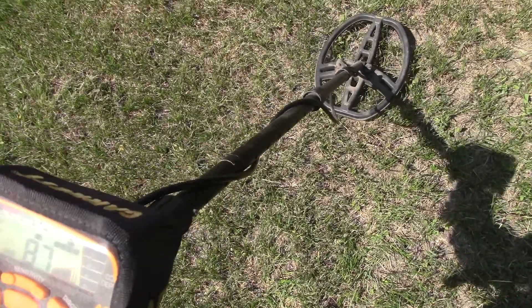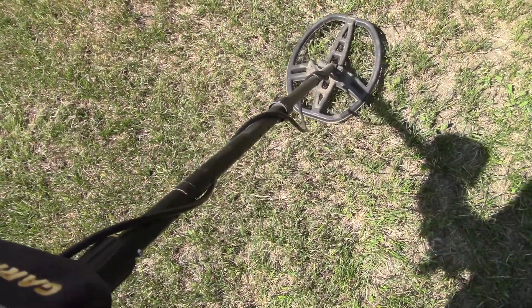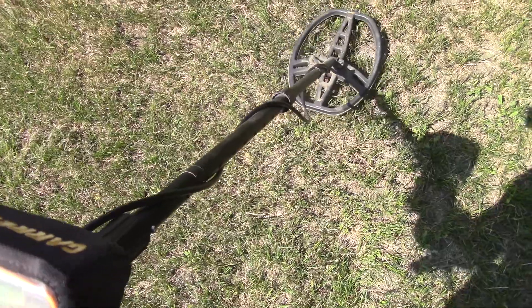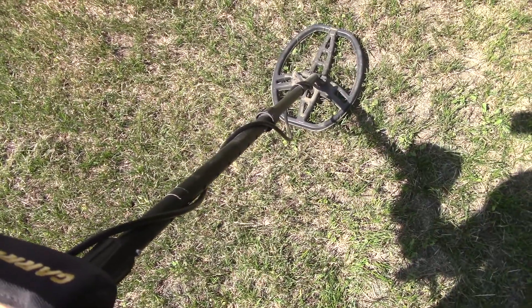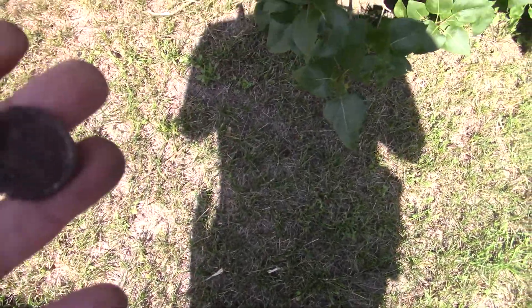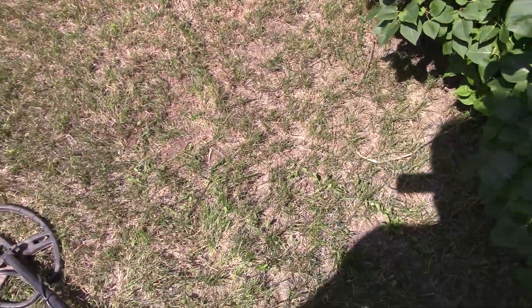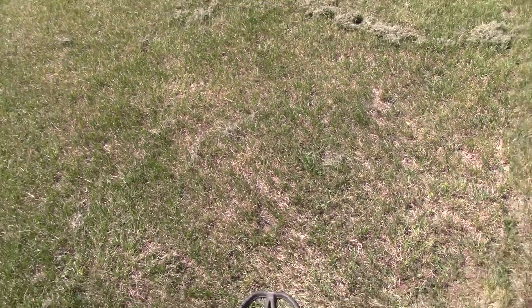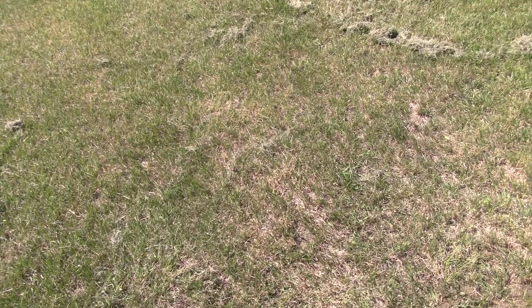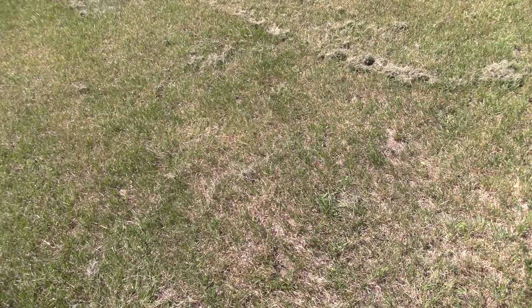Got a good signal here — I'd say a dime. That ended up being a bottle cap. There's a little setting on here called iron discriminator. If you turn it on and you're going over something that sounds like a coin but it's actually iron, it'll do this little growly sound, and I keep forgetting to use it. I think I should use it more — I won't end up digging so much trash.